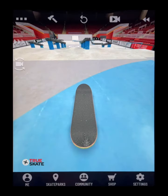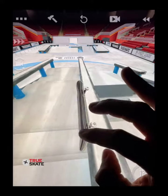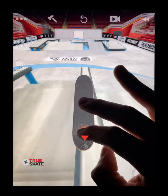Moving on to ledges. These work the same as rails but can require some extra precision to lock in. If you want to do a kickflip 5-0, you do the same flick for a kickflip 50 but catch with the back finger and hold down to ride out the 5-0.